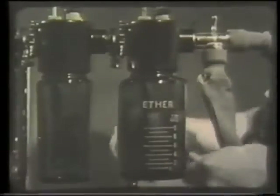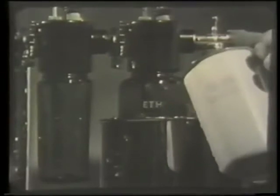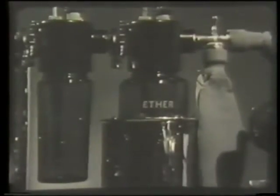The ether bottle is surrounded by a can into which warm water may be poured. The water should be not hotter than 90 degrees Fahrenheit, or the ether may boil. As ether is vaporized, it cools and the concentration of vapor falls. This water jacket delays cooling.